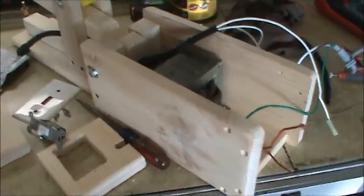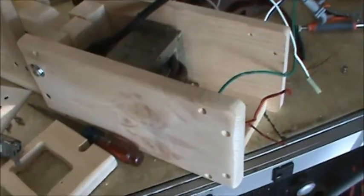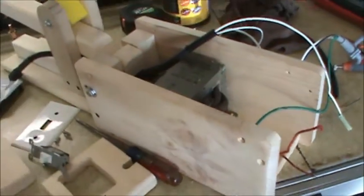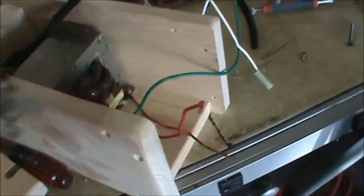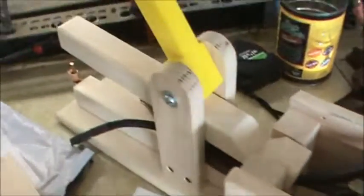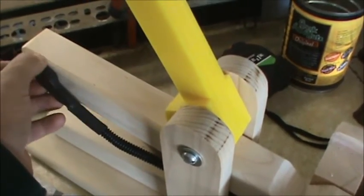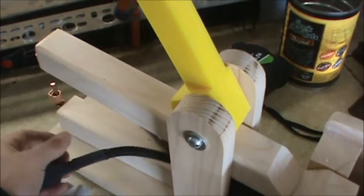As far as powering up the spot welder, I'm going to do it basically the same way Grant Thompson did in his video on YouTube. There's a switch in the back that gives power to the unit, and then when I want to weld, there's a push button switch up front. As long as the back switch is on and the push button is hit, it should weld.